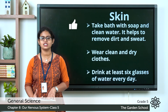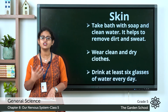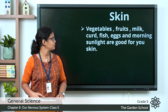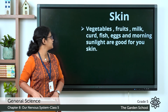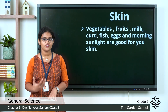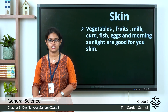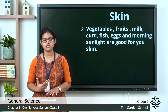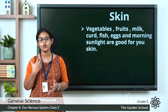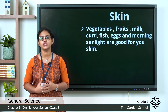Drinking water is very important for your skin. You should drink at least six glasses of water every day. Also, vegetables, fruits, milk, curd, fish, eggs, and morning sunlight are good for your skin. You should include these food items in your diet, as they help you maintain healthy skin.